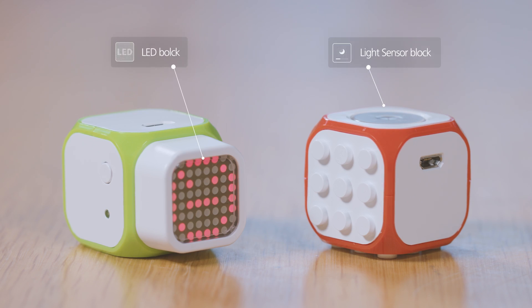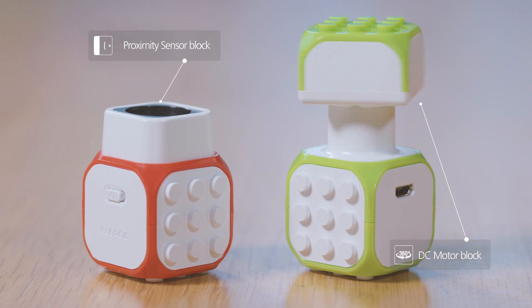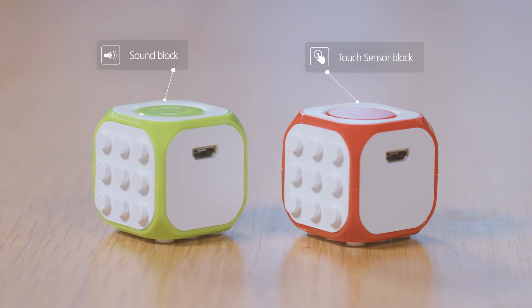Master block, LED blocks, light sensor blocks, proximity sensor blocks, DC motor blocks, sound blocks, and touch sensor blocks.